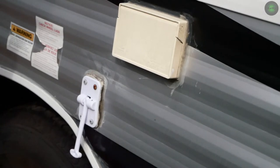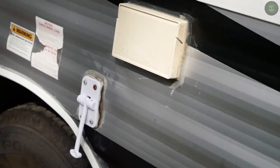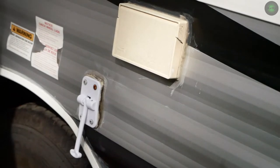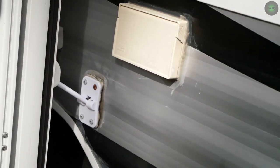Before we do anything else here, let's test that. You can see — fits right in. No problem.